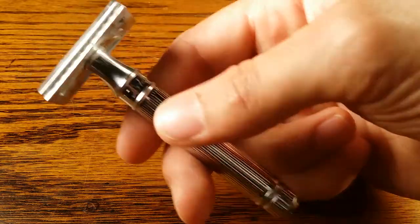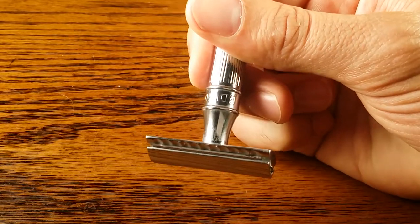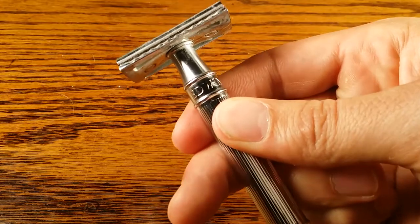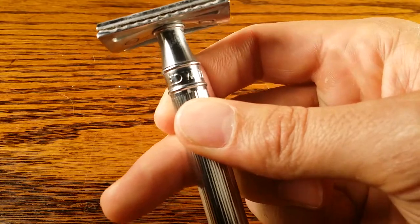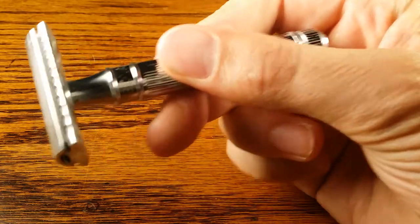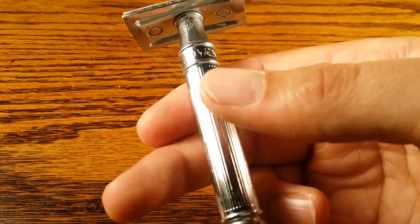I like this grip because I can easily flip it around for against-the-grain or across-the-grain shaves. It's really easy to flip from one method to the other when I'm at the point of balance. For against the grain, I just do upward shaves or across strokes.